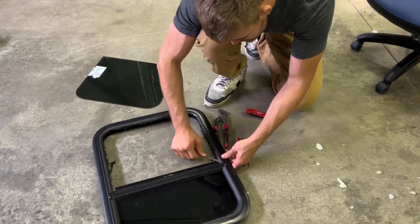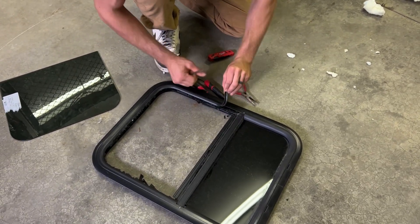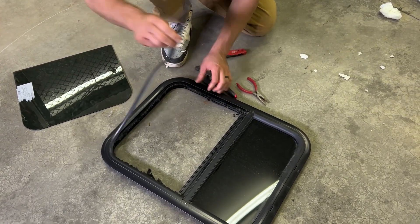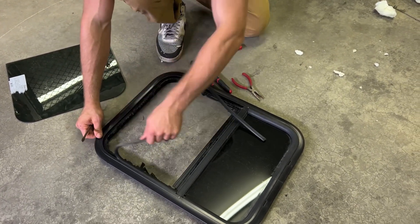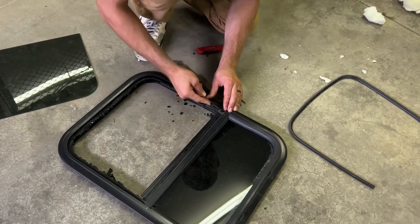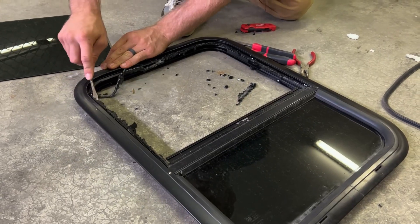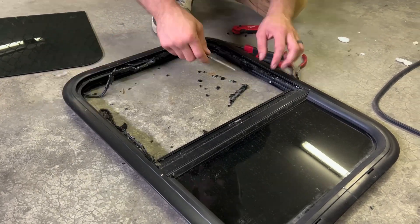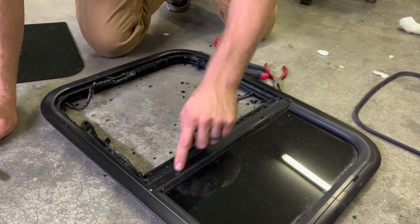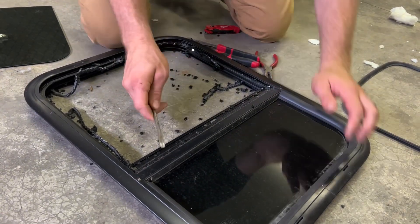I'm not sure what the best way is to get the old window out and clean that up, but it looks like this is going to peel right out. It doesn't even look like it's glued — it's just pressed in there, which is ideal because that'll make it reusable. This stuff's glued here. You're just going to want to do this somewhere where you can sweep up the glass, obviously. It looks like this piece right here is pop-riveted in, so we aren't going to deal with that. We're just going to scrape it out the best we can.